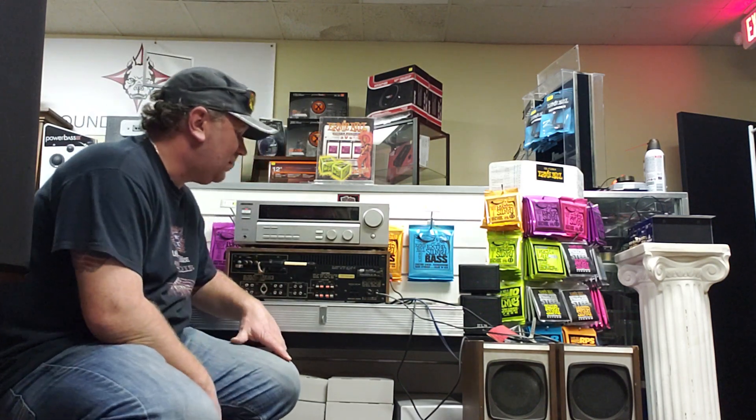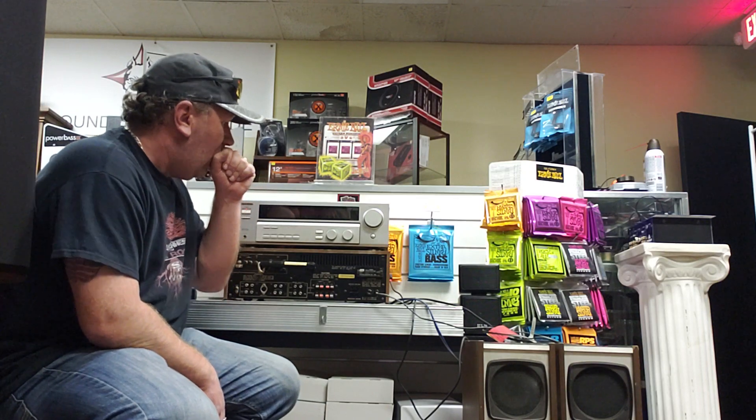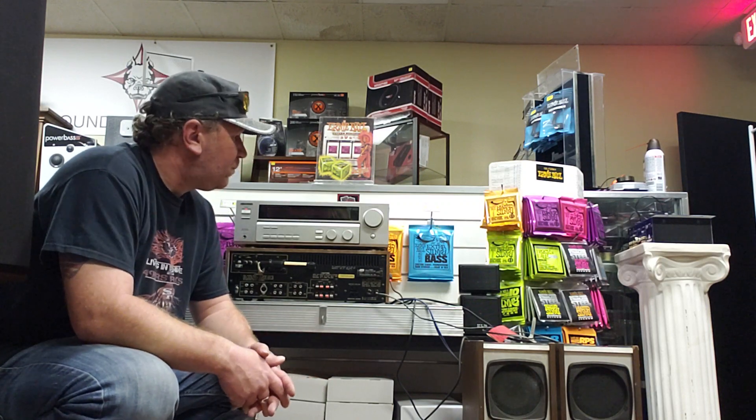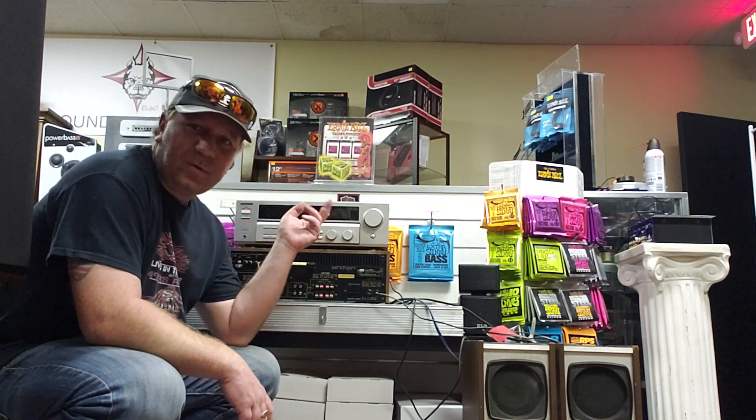Hey guys, you might have seen the posts I made on Facebook last night about this Kenwood, where I said it was probably one of the worst I have seen. I showed you some pictures of how it looked inside before and after I cleaned it. It was quite a job, but I don't mind doing it — it's kind of fun when you see the result in the end.